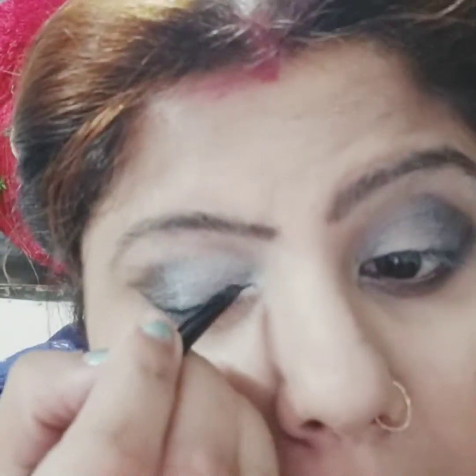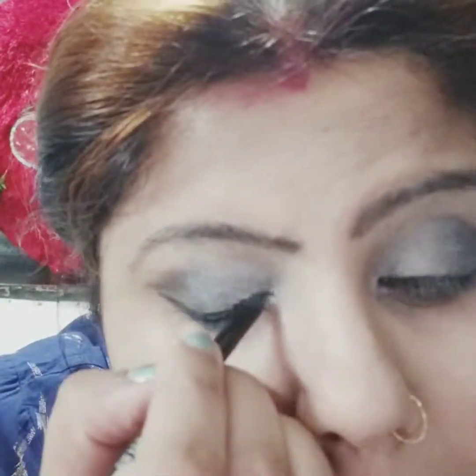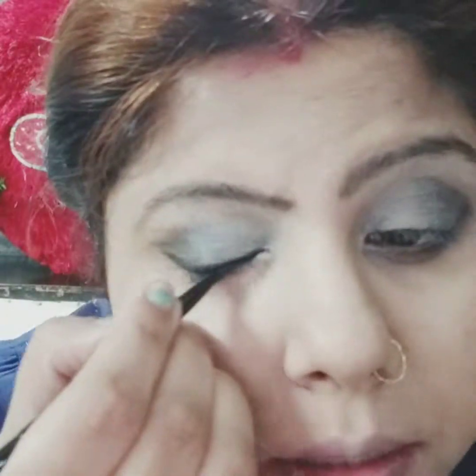Now again I am using this gel liner to create the lining on my eye. I will just take it and apply it, doing both eyes in the same process. Now as you can see, I have done both eyes with a very subtle aqua shade.